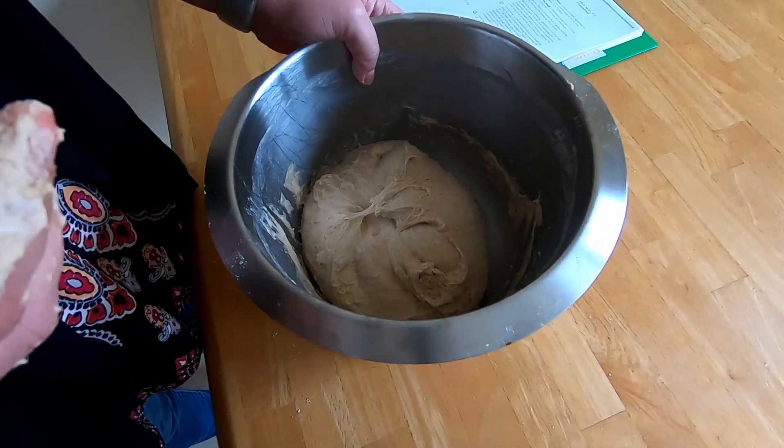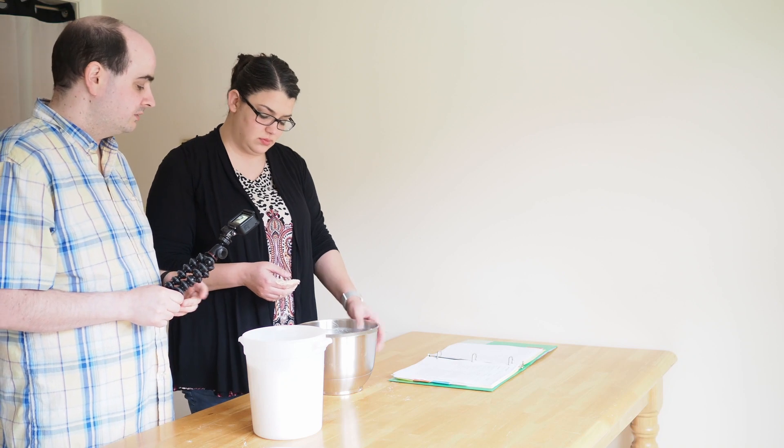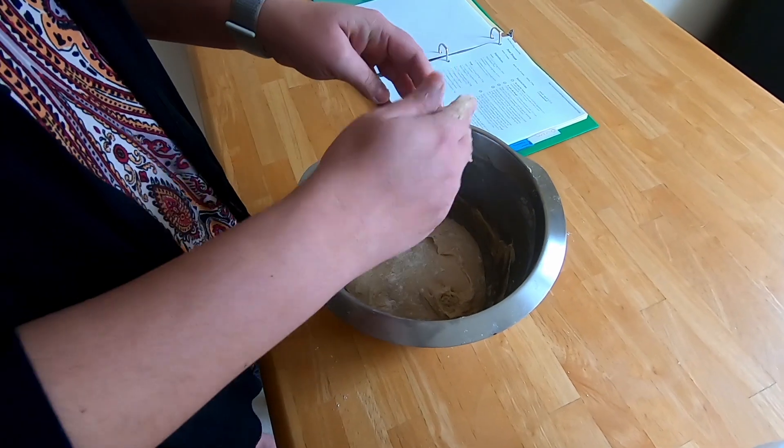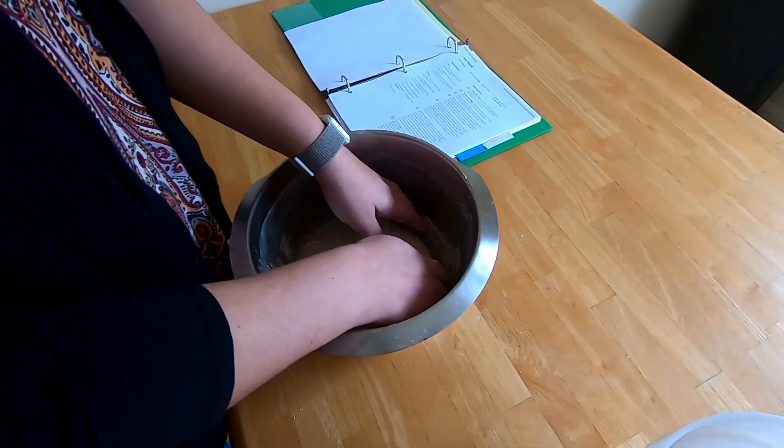That's pretty good. What I would do now is get a little more flour in there, then take that whole dough ball and flip the whole thing over.